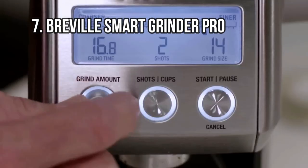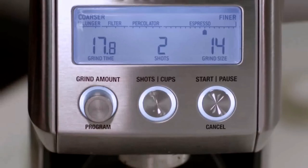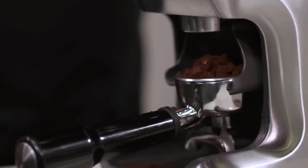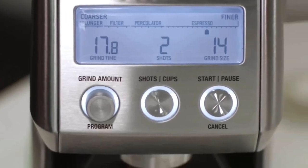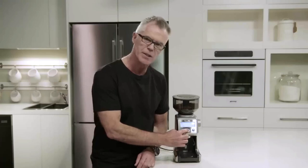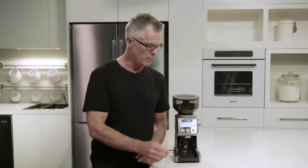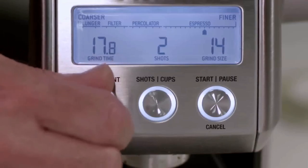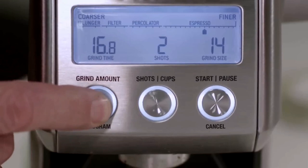At Number 7: Breville Smart Grinder Pro. This Breville Smart Grinder Pro is the best coffee grinder under $500. It features 600 settings for grinding, which can also be further adjusted for coarse or finer results. While coarse grounds increase the chance for inconsistent coffee grounds, this grinder allows you to make micro-adjustments using a removable top burr. The unit has an electronic timer that allows grinding coffee just right with the touch of a button, letting you figure out the number of beans to grind for the number of people you are serving.